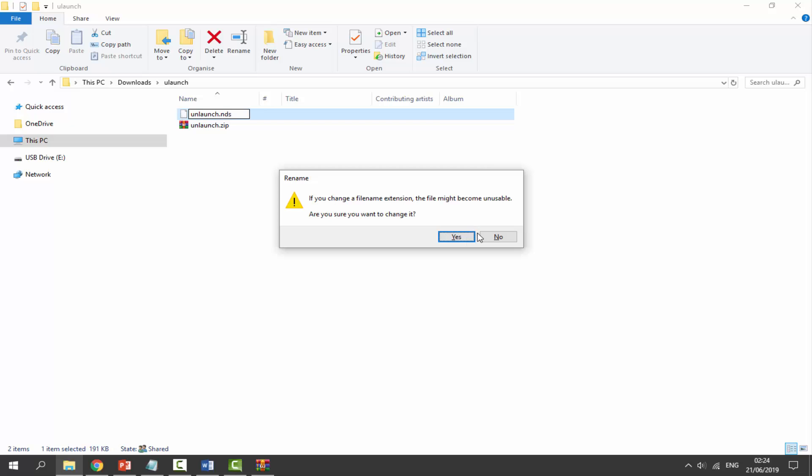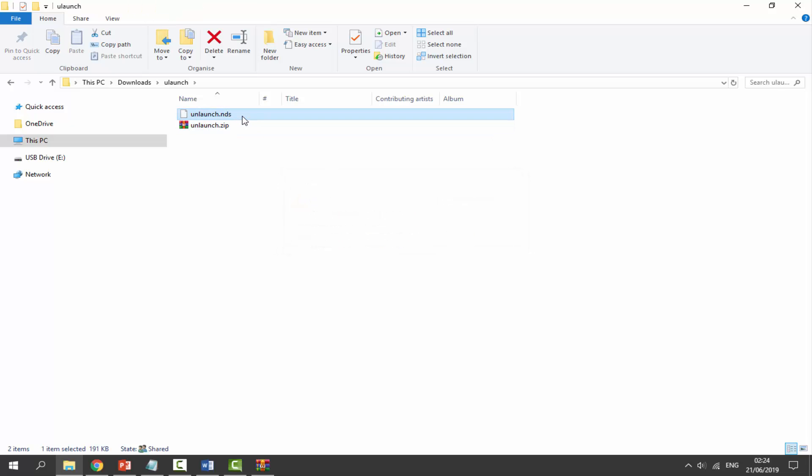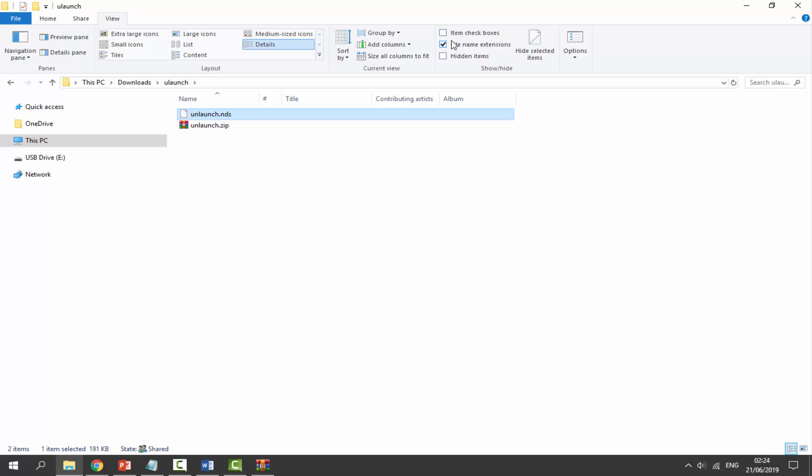Type in unlaunch.nds at the end, press enter, and click yes. You must also have file extensions enabled — click on View and make sure 'file name extensions' is turned on so you can see where it says .nds at the end. Then simply drag and drop it onto the root of your DSI's SD card and wait for it to copy across.